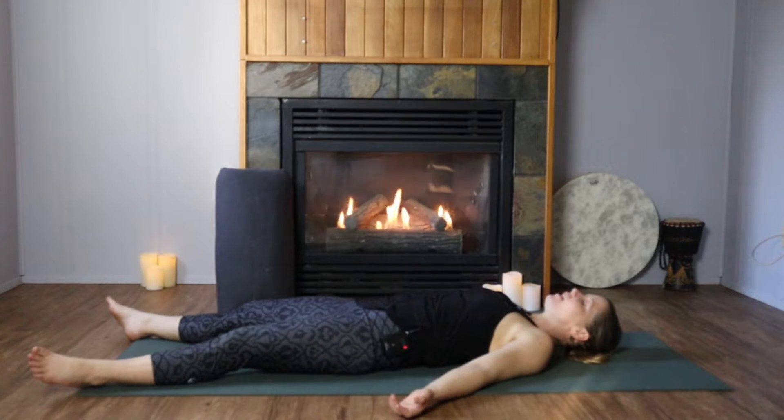Begin to deepen your breath, lengthening out your inhales and your exhales equally. Filling up the lungs and the belly, breathing deep down into the pelvis — the full expression of an inhale and an exhale.